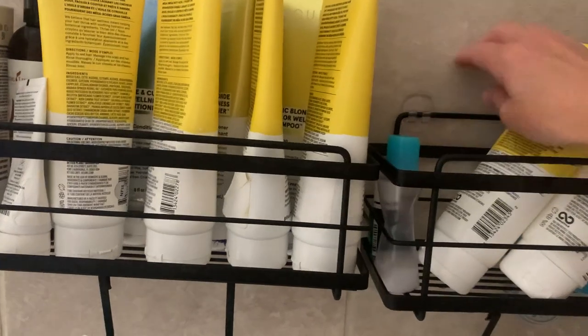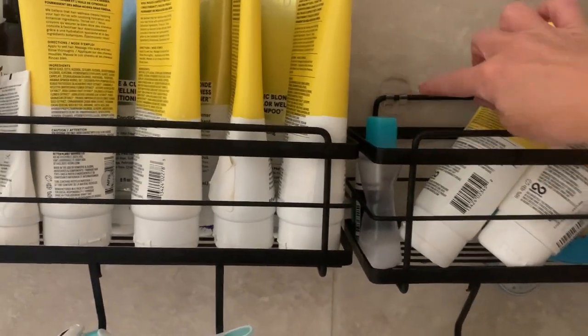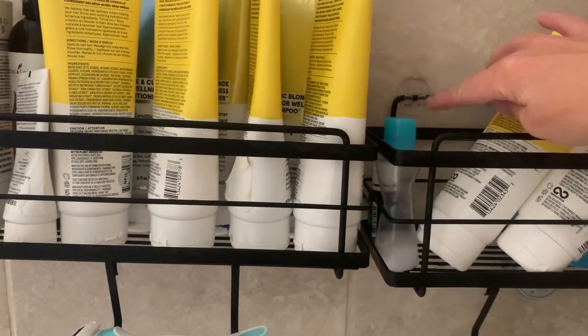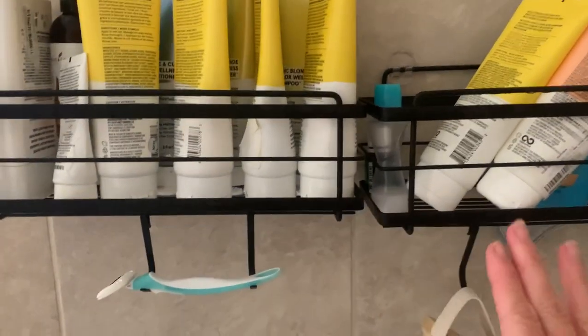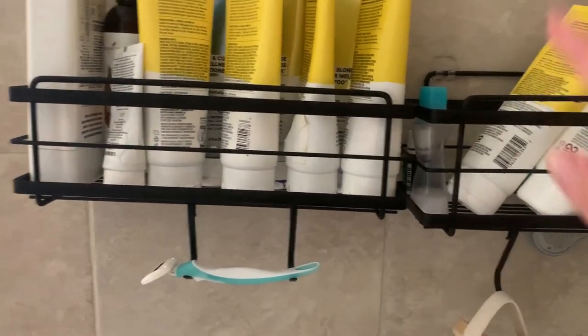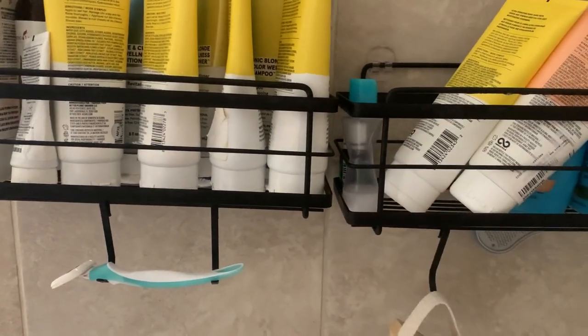If you need another set of adhesives — for example, we moved and had to buy new ones — you can actually buy these separately, which is great. You can put them together, or put one shelf up and one down, or put one on one side of the wall and one on the other.